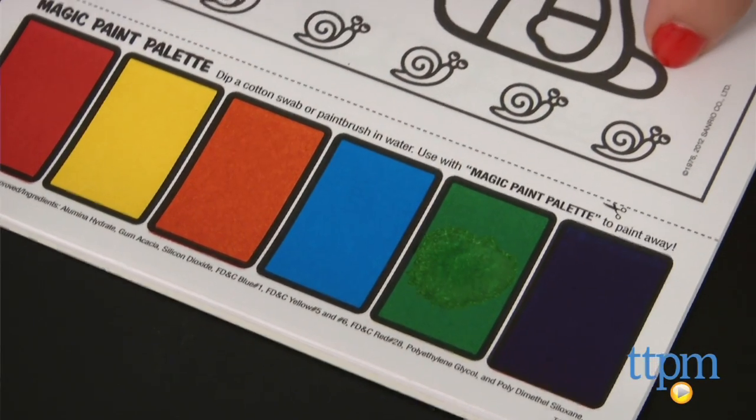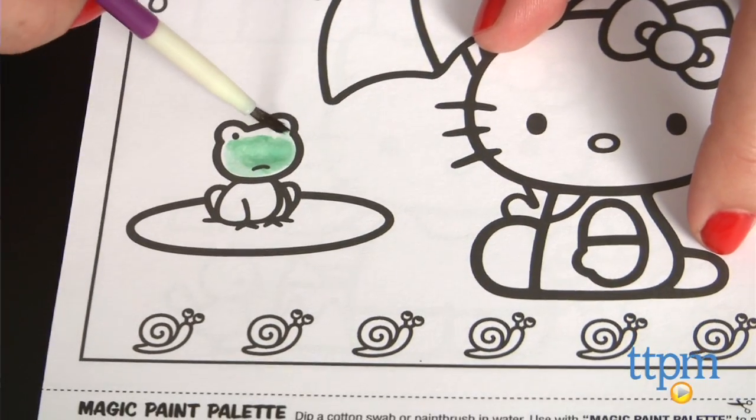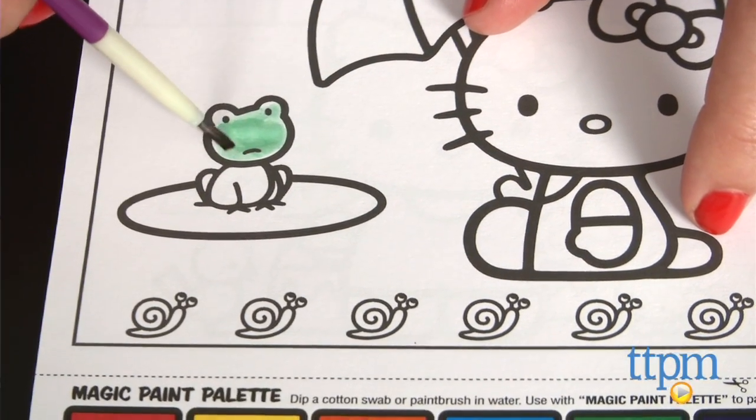You'll need a paint brush, or even a q-tip works, and a cup of water. Kids just dip the brush in water, wet the paint color they want to use, and paint.